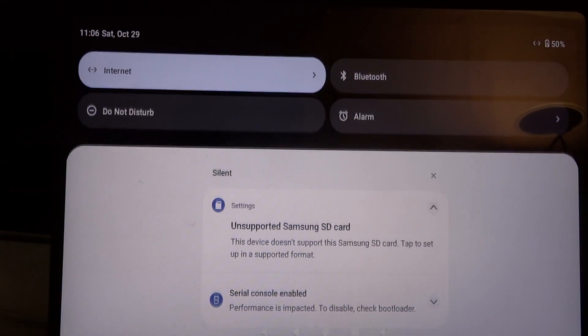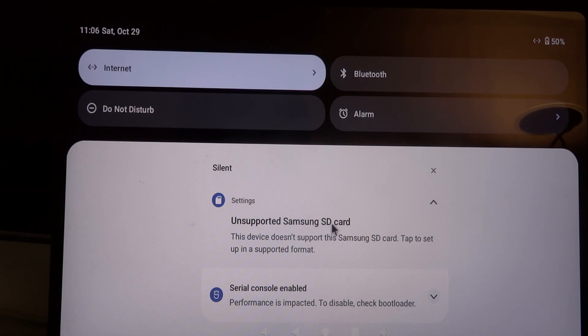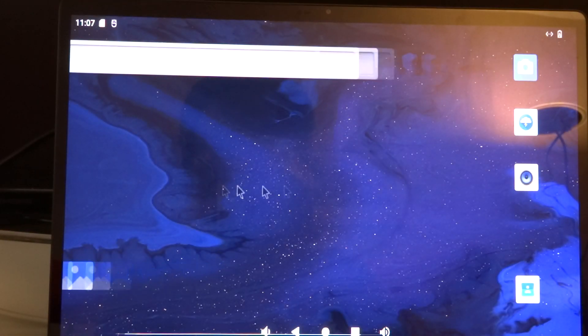What I also noticed is that it says 'unsupported Samsung SD card,' which is in a way a bit funny because that's where it booted from — so although it says it's not supported, it's still good enough to boot. It also says the serial console is enabled, which might impact performance. This looks like a developer Android image, and I hope in the future they will release a consumer Android image.